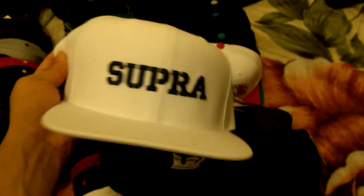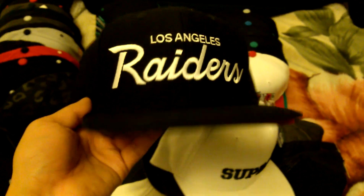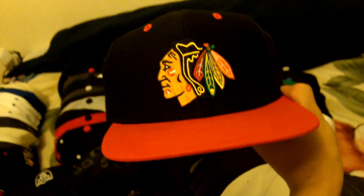These are two of the same - Supra Crown, purple and white, with the white snap, Starter. Another Supra hat Starter, white navy, navy snap. And then I got this Los Angeles Raiders Reebok, and Chicago Blackhawks Reebok.